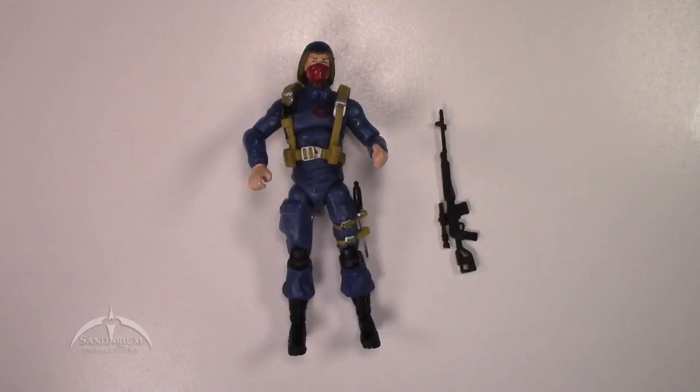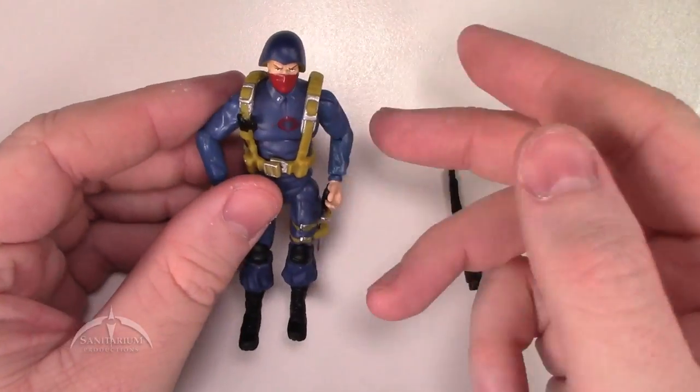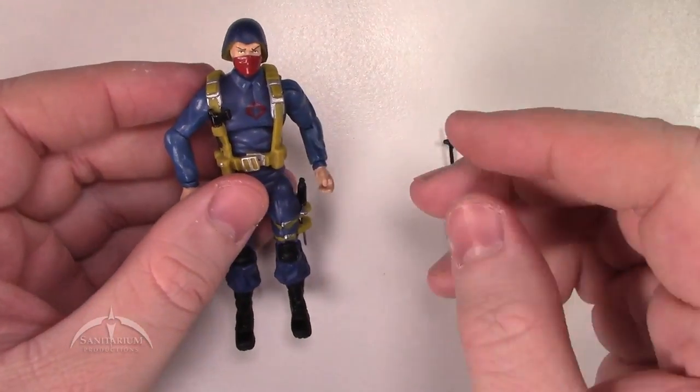Next up is the Cobra Trooper. Again, it is the same sculpt as the rest of the Cobra Troopers, so we're not going to see anything new here. He's got some slightly different web gear to set him apart, and just a slightly different use of colors on the knee pads and gloves. Nothing really outstanding, but it does look really nice. It's a Cobra Trooper — that's kind of why it's in this pack — still a great figure for what it is.